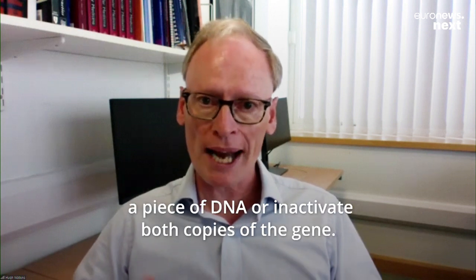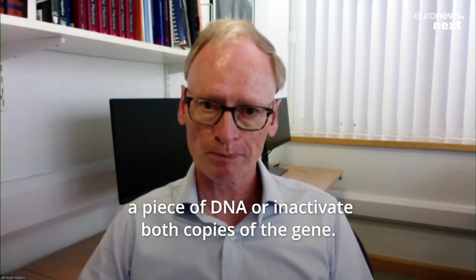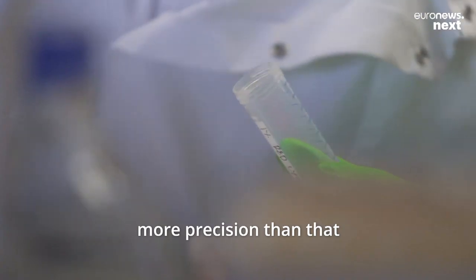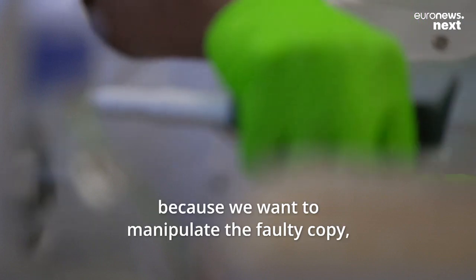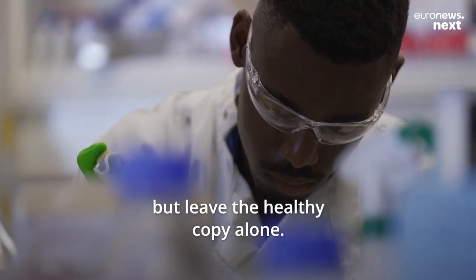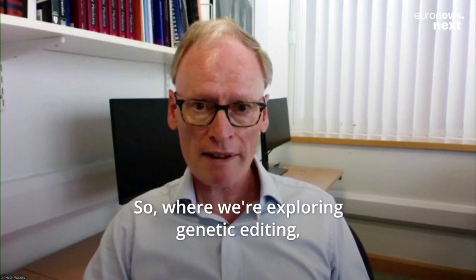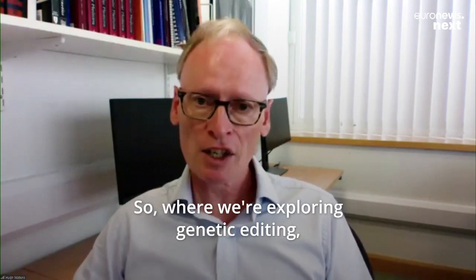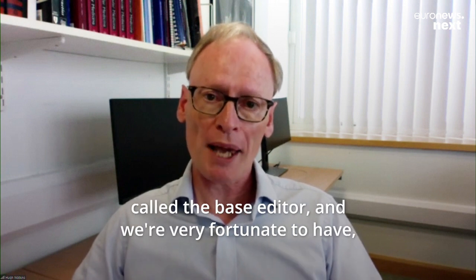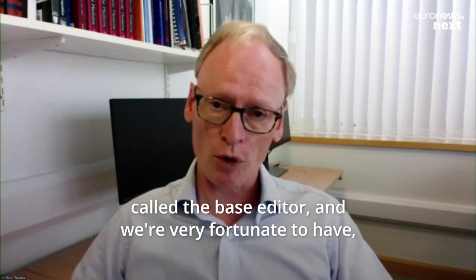That's quite good if you want to take out a piece of DNA or inactivate both copies of the gene. But for our particular disorders we need more precision than that, because we want to manipulate the faulty copy but leave the healthy copy alone. So where we're exploring genetic editing, we are currently exploring a type of tool called the base editor.